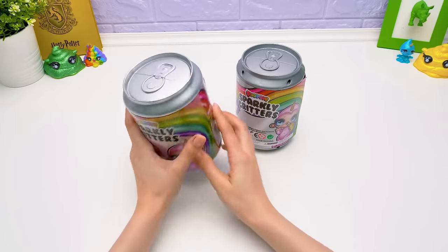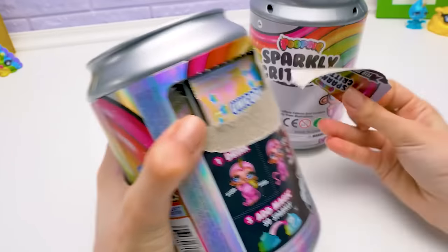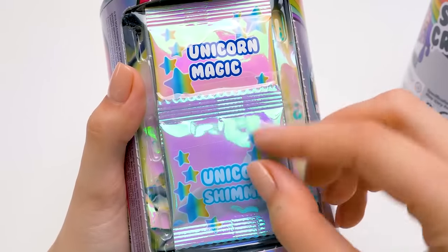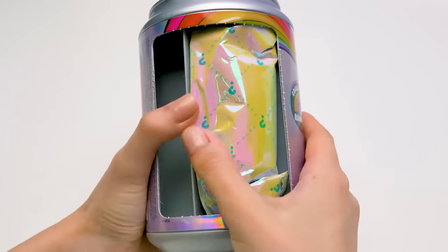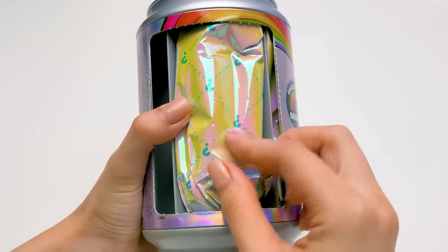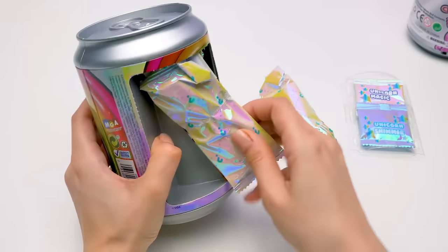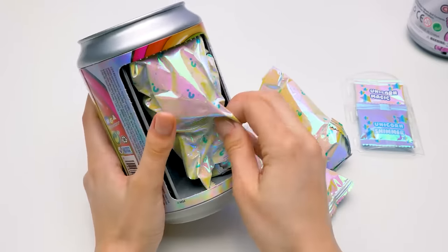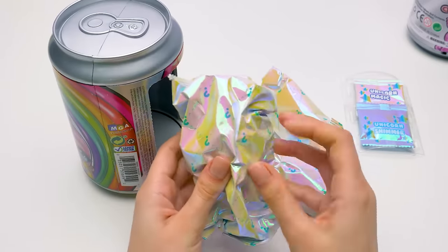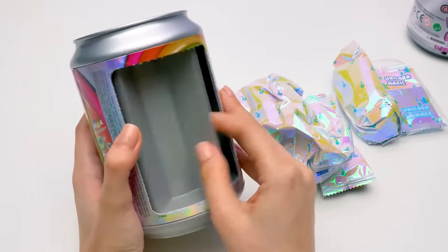Come on, can, show me your treasures! What's inside? So exciting! These are the magic baggies for our slime. I'll put them aside for now. What's next? See, there's a bigger baggie in here! Out you go! Let's spin on! Here's one more baggie! Wow! And a catalogue! What else is left in the can? Oh, it's the biggest baggie! Our toy must be in it! Let's make sure we didn't miss anything. Looks empty to me!